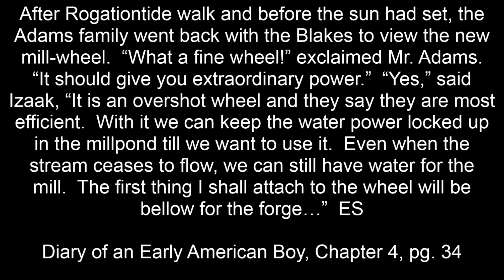After Rogation tide walked and before the sun had set, the Adams family went back with the Blakes to view the new mill wheel. 'What a fine wheel,' exclaimed Mr. Adams. 'It should give you extraordinary power.' 'Yes,' said Isaac. 'It's an overshot wheel and they say they are the most efficient. With it we can keep water power locked up in the mill pond till we want to use it. Even when the stream ceases to flow we can still have water for the mill. The first thing I shall attach to the wheel will be bellows for the forge.'